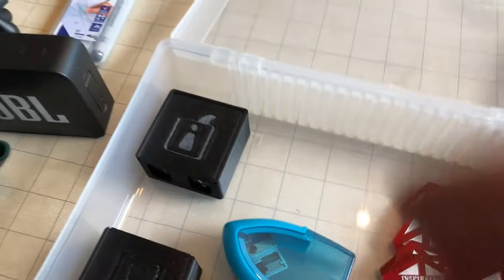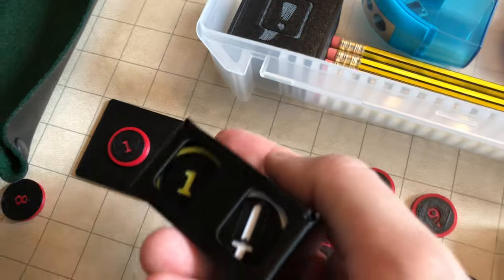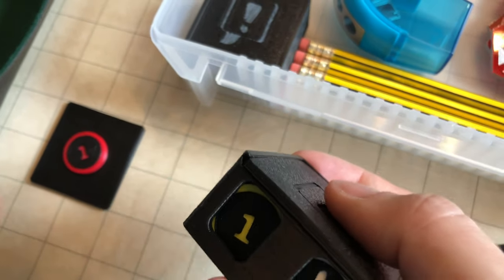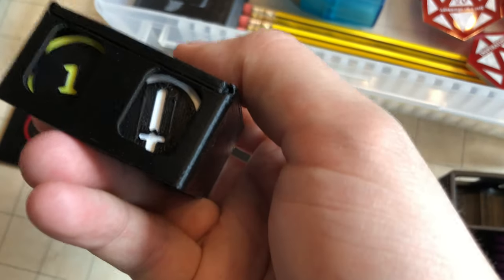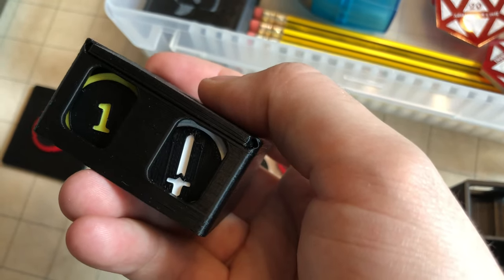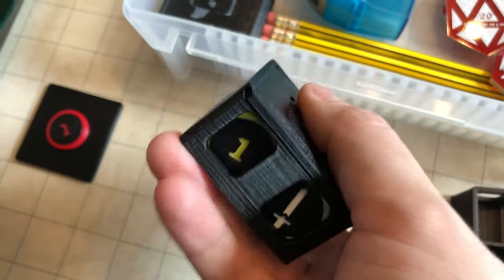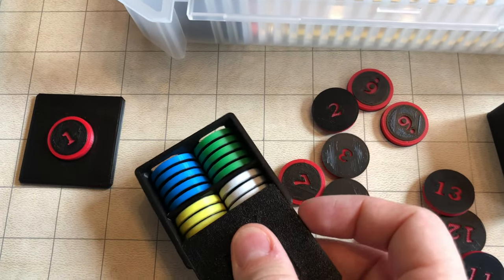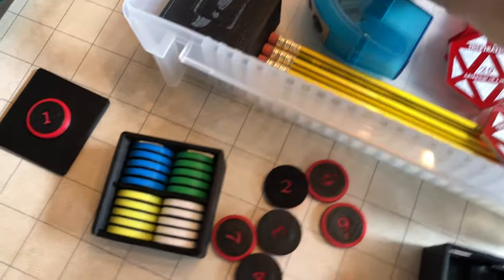The other sets: I have basic numbered monster tokens in red, yellow, green, and blue. Then these white ones denote NPCs — we have different symbols like a sword, a shield, etc. They're easy to separate because of color.